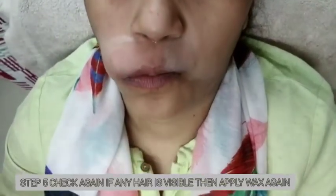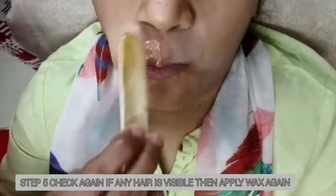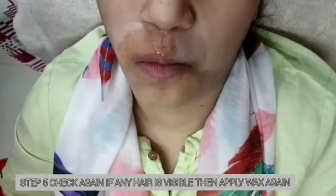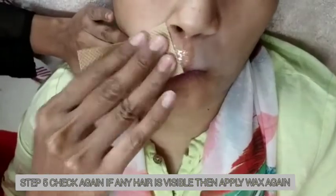If you want to avoid metal spatulas, please use the wooden spatula. Apply it on the skin in the direction of hair growth. You also have to apply it on the opposite side as well.